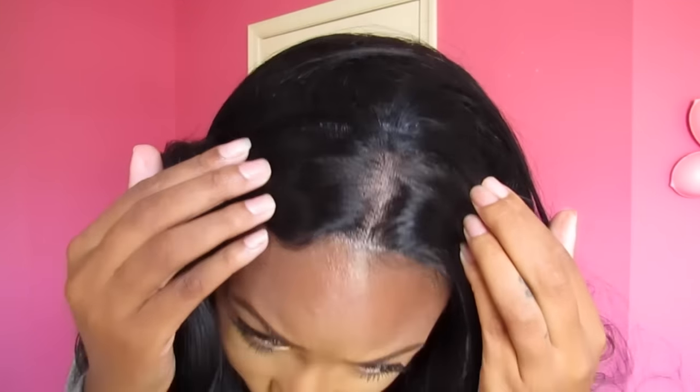This is what it looks like. It's a lace front — it doesn't have an L-part in this unit, so it's just lace from ear to ear. They do give you about two inches of parting space. I just put this wig on my head to show you guys what it looks like.